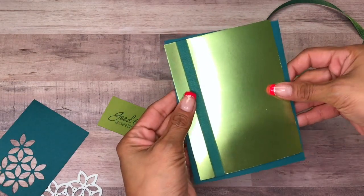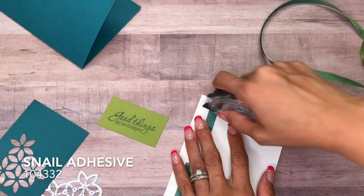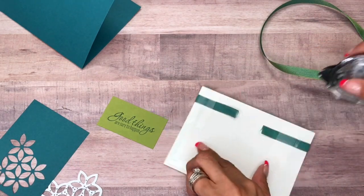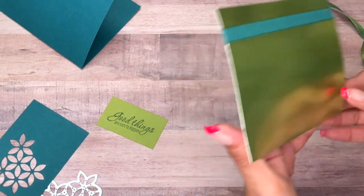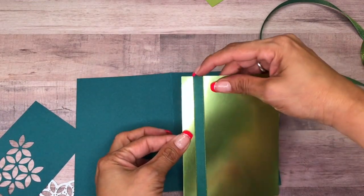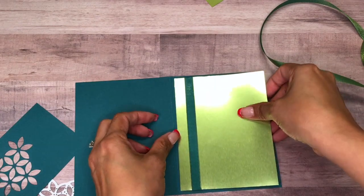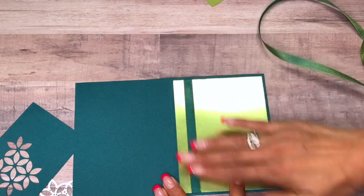We're going to adhere this down with some Snail Adhesive. You want that edge here on this one side — just like that.